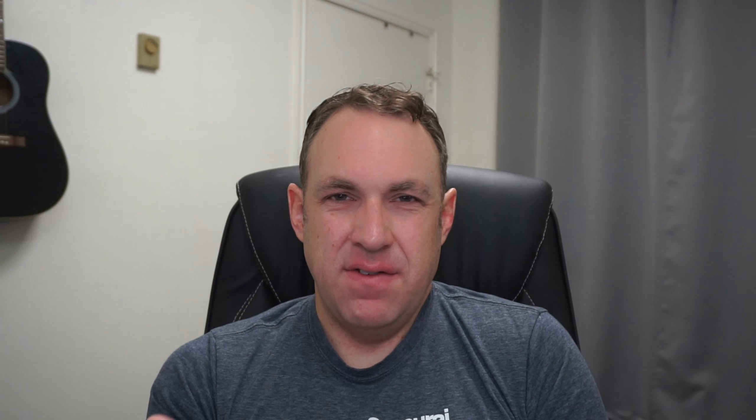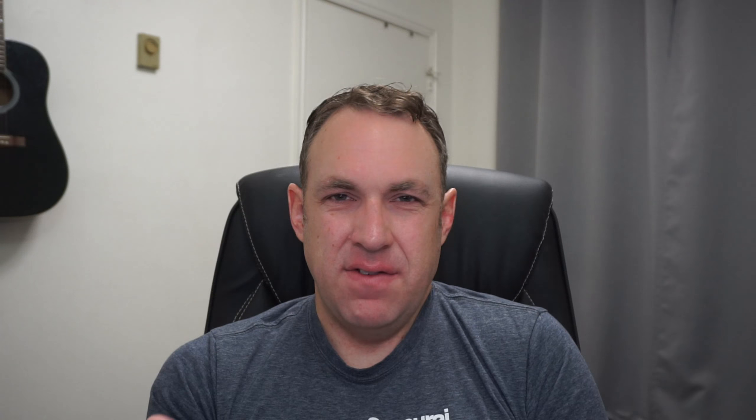Another negative is the fan is quite loud — though I've noticed this with every projector from China I've used, so no big surprise there. Also, it doesn't seem to have any way to mount it: there's no tripod mount and no hardware mount, so I just had to stack it on a table or boxes. It also doesn't have a huge keystone or zoom range, so you have to position it pretty precisely relative to your wall or screen.